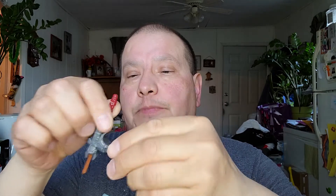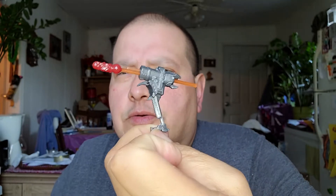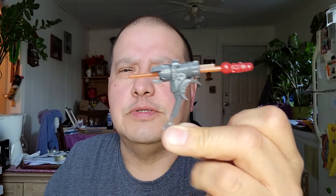You always get one of these inserts in these new figures — just little inserts. And that's just a little gun or something. You just push it in. You get one with each figure. So that's the first figure.